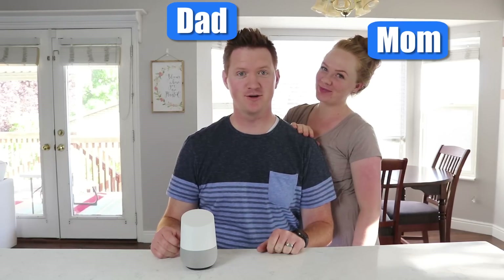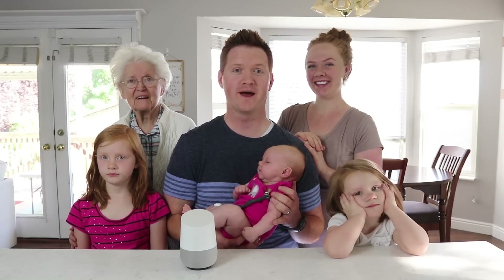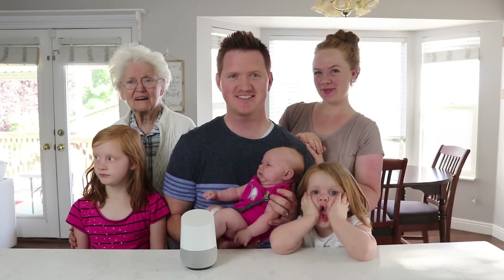In today's video, I'm going to show you how to use multiple users on the Google Home. So that means if you have one, two, three, four, five, or six, you can all use the Google Home and receive a unique response. Let's get started.